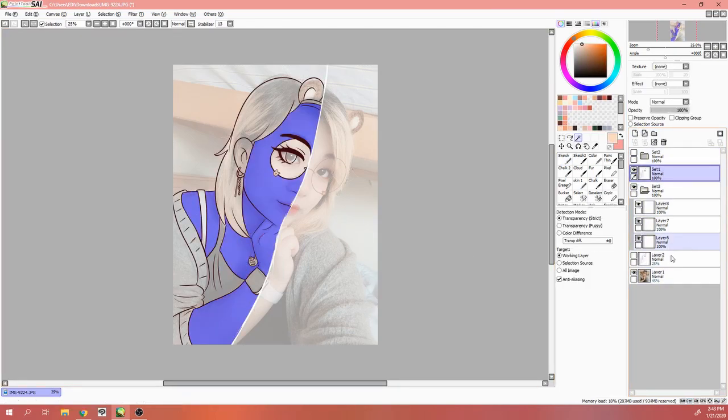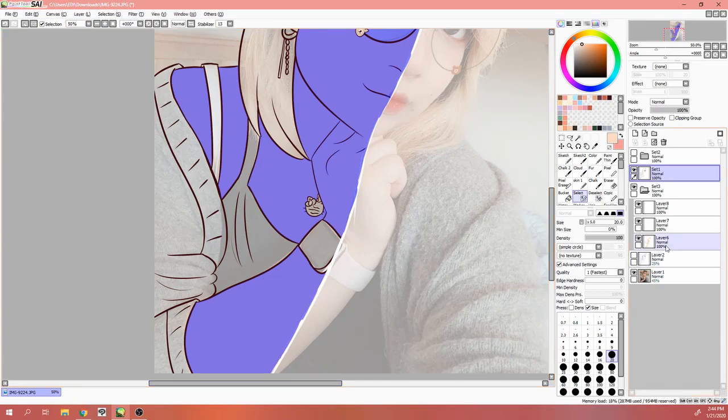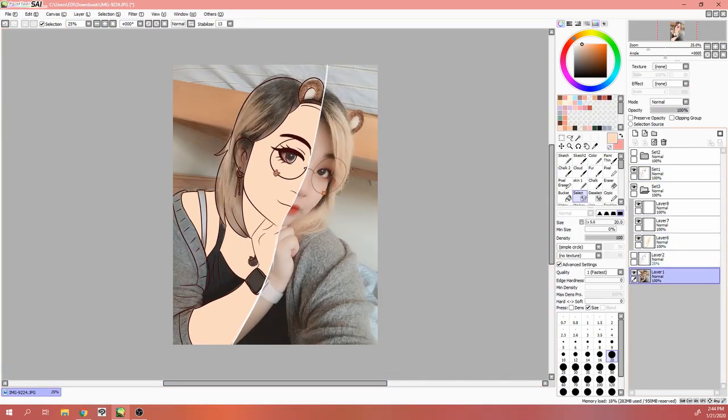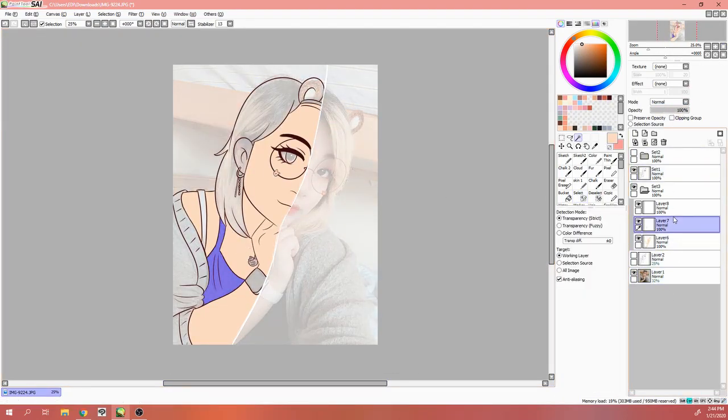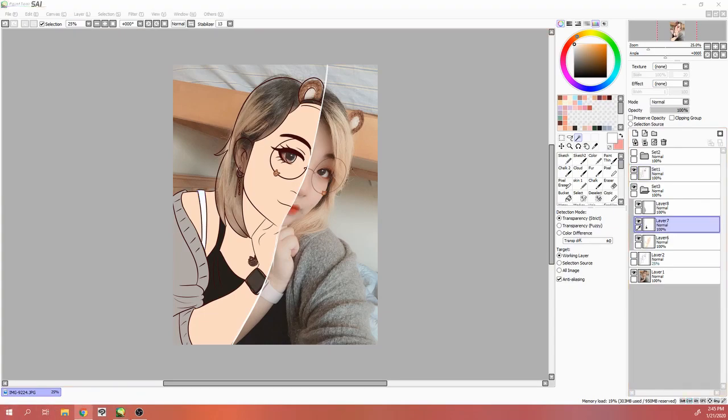So like you'll see right here, I pretty much merged everything so I could use the fill tool, which is so handy. It's kind of creepy when you do the fill tool without turning off the photo layer because you see everything, but it's always been a handy tool to fill out the base colors in a much faster way.